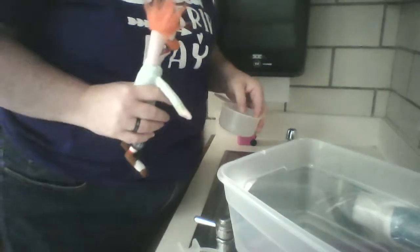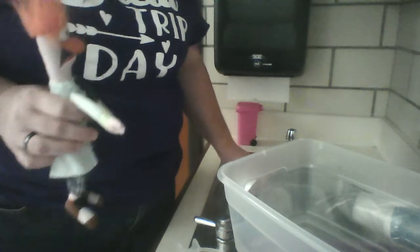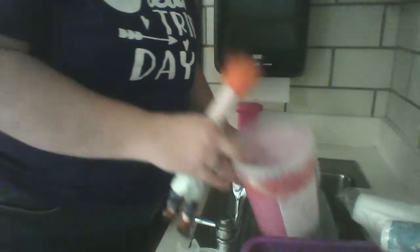So here's our sink and here's our water. I'm going to start with the bucket. Let's see how many cups it takes.